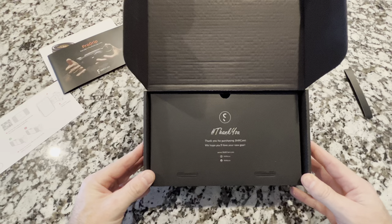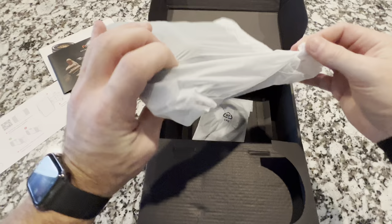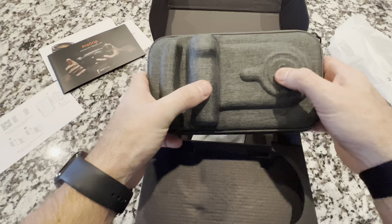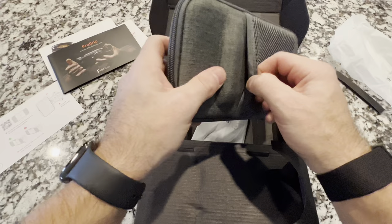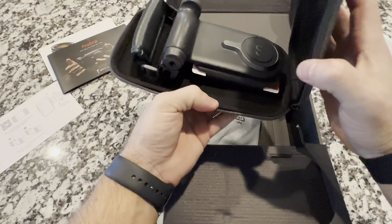'We hope you'll love your new gear.' Me too. So once you open this fully, we have the main attraction. Bam — nice little hard case. It's like a hard cloth case is how I would describe it, with a nice little netting — maybe for some accessories or something. Zips right open, and there it is.